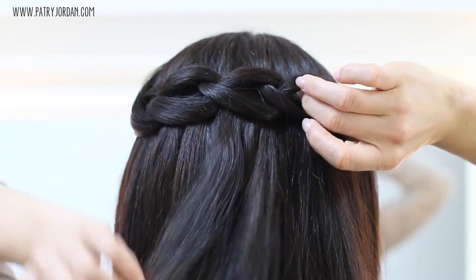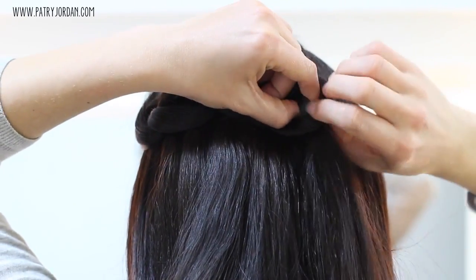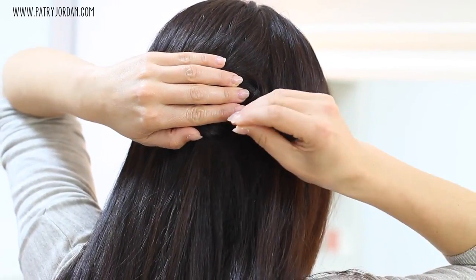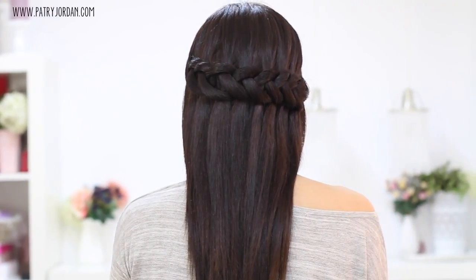You just need to be very careful to pull your section only halfway through. By creating those little loops, you connect one section with the other. Keep doing the same thing until you reach the opposite side of your head. At that point, twist your little loop, pin it in place with some bobby pins, and that's it — this is the final result.